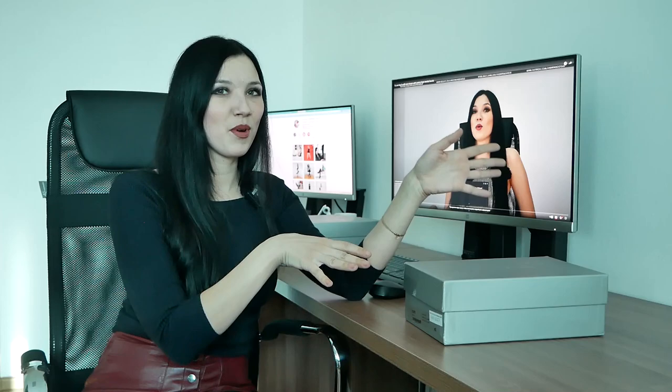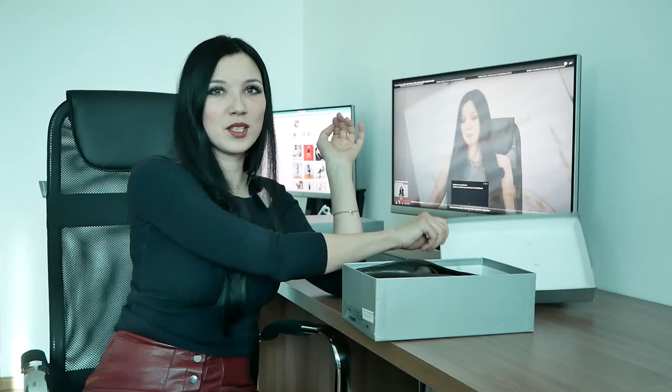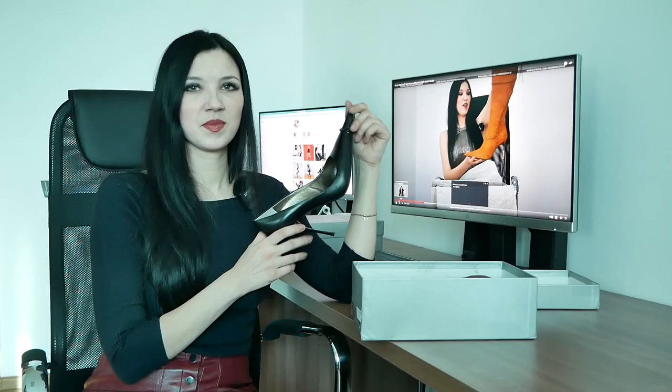Hi guys, I'm Kul Valeria from Colt Sibiria. Now I will show you the luxury shoes of Jean-Marco Lorenzo. Original box, Italian size 40, European size 41. This corresponds to a foot length of 26 cm.